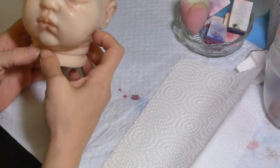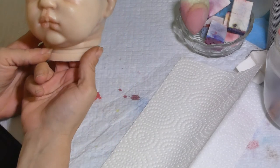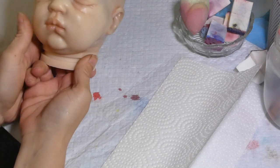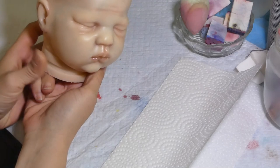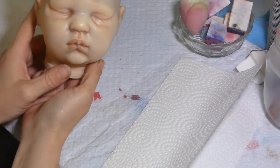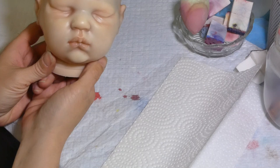Hello everybody, this is Isabelle from Léa Bell Nursery. Welcome back to my little tutorial. Last time we did creases. We did all the mottling and the undertones. Now it's time for a little bit of blushing.